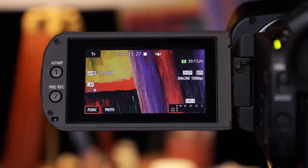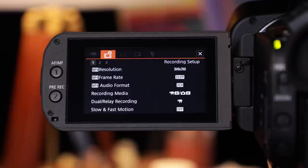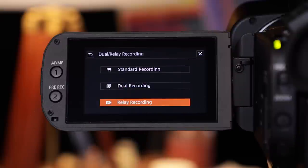When you need to record for long periods of time, the XA45 and XA40 have two SD card slots that can be used for either dual or relay recording. If two cards are inserted and the camcorder is set to relay, and one card becomes full, it will seamlessly switch from one card to the next without a break in recording.